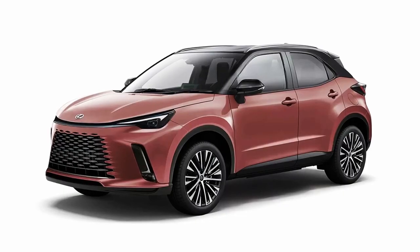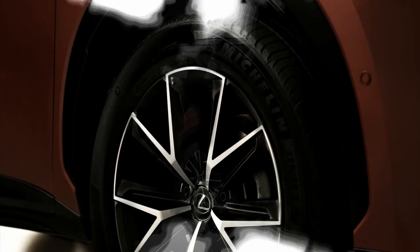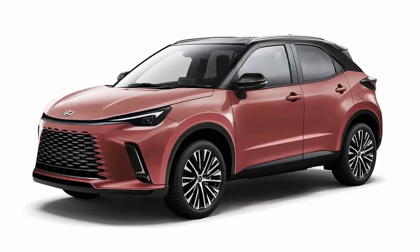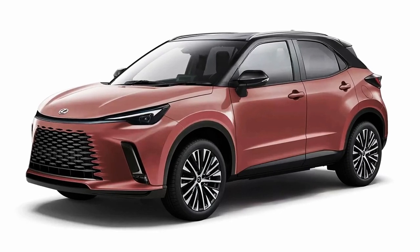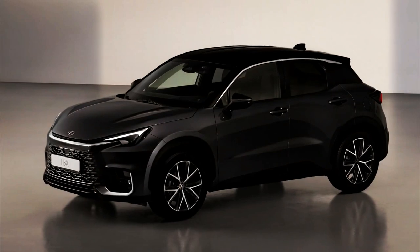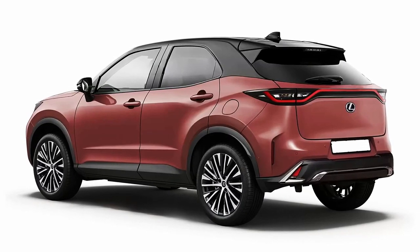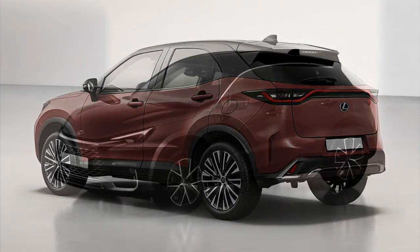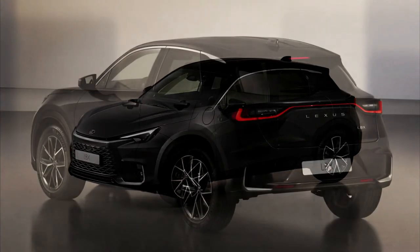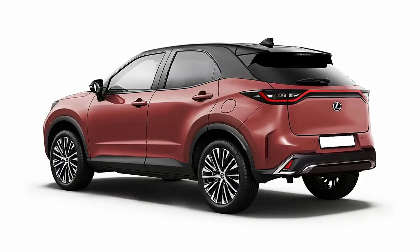As standard, the LBX is front-wheel drive with torsion beam rear suspension. With the available all-wheel drive adding independent double wishbone rear suspension and a second electric motor powering the rear axle, it has a tight 10.4-meter turning radius. All-wheel drive variants feature Lexus's four-wheel drive force control system to automatically adjust acceleration and deceleration in certain driving conditions, such as when traveling uphill or downhill, or when cornering on twisty roads.